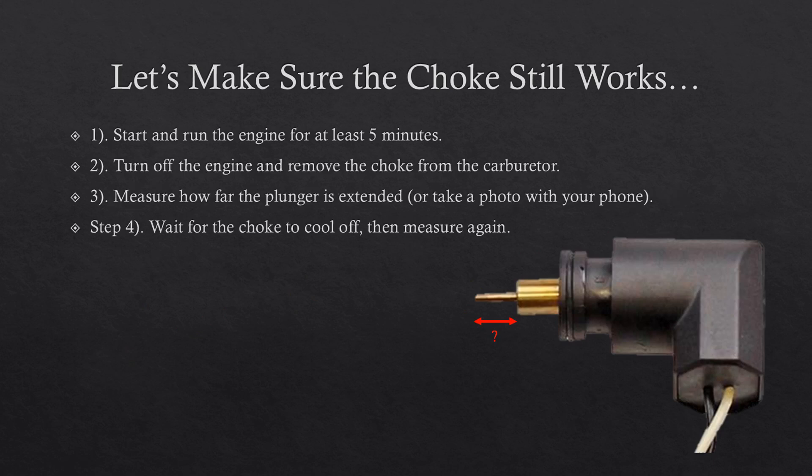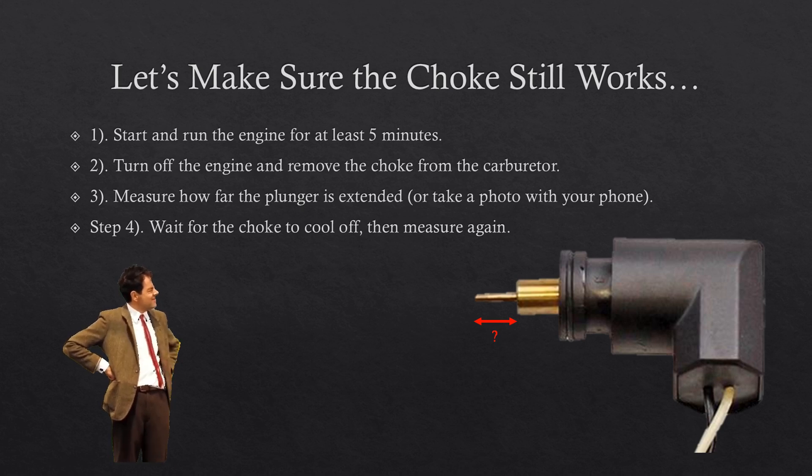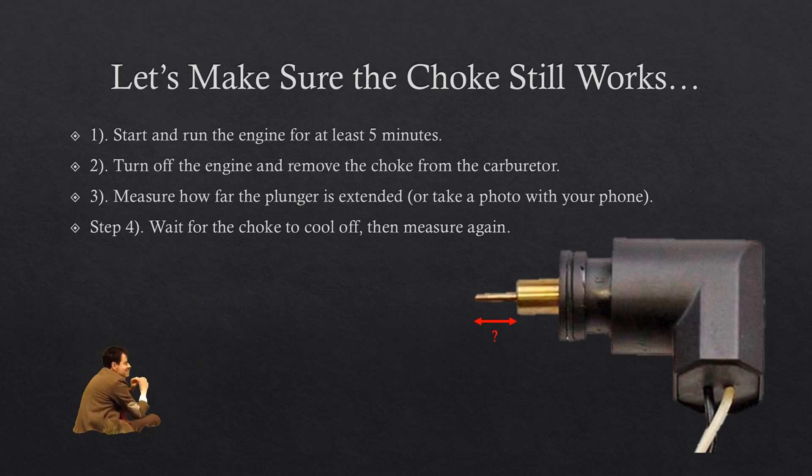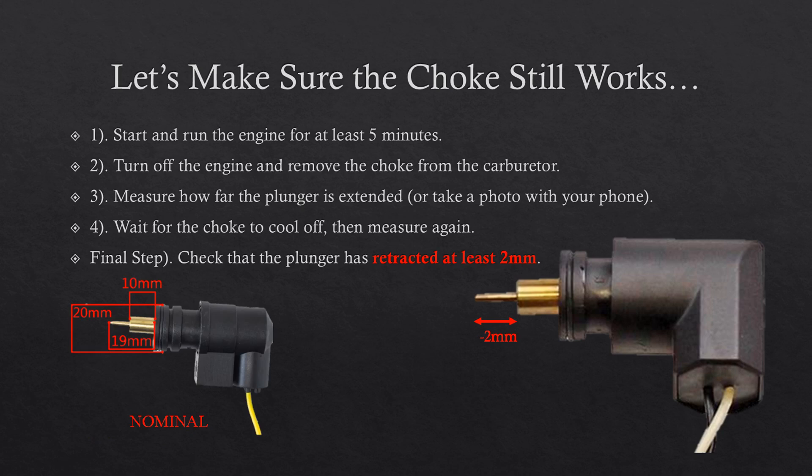Now you're going to need to wait for the choke to cool off — wait about 20 minutes and measure the plunger again, or compare it to your photo. You should be able to see that the plunger has retracted at least two millimeters. Nominal measurement when the plunger is cold is about 19 millimeters from the choke face to the plunger tip.